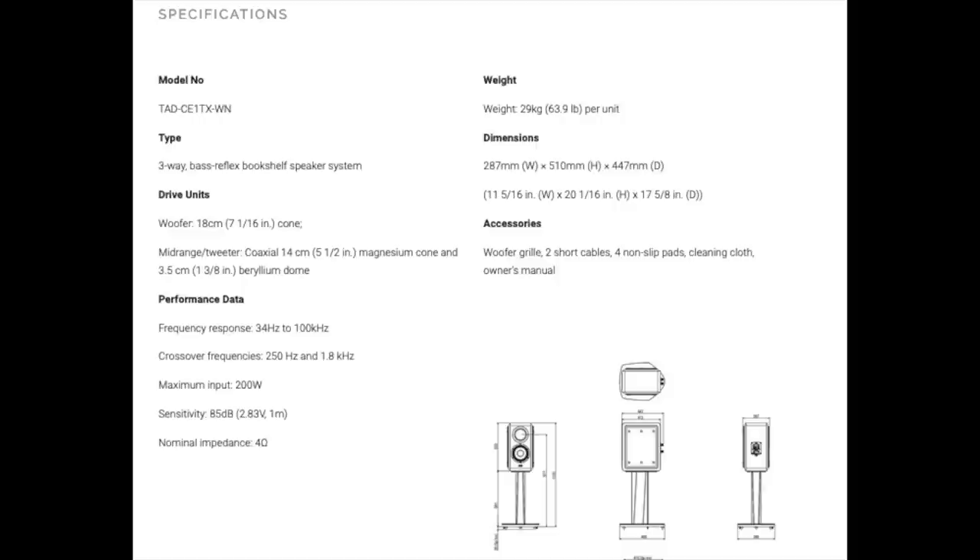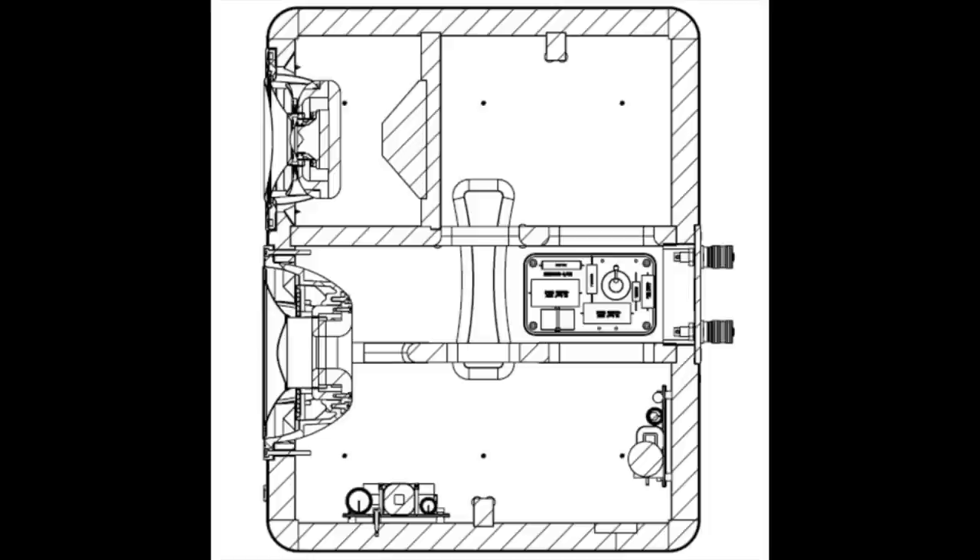Let's take a look at the specifications. Like so many, it is a 4-ohm speaker. The sensitivity is on the low side, 85 dB — that's definitely on the low side. One spec that really jumps out is the weight. It weighs nearly 64 pounds and is very solidly constructed. I'll show you a picture of how it's braced — it uses birch wood as bracing material inside the cabinet.